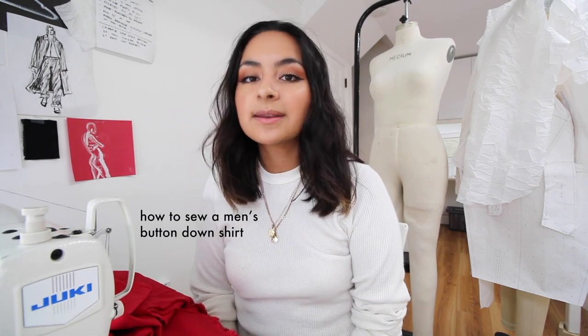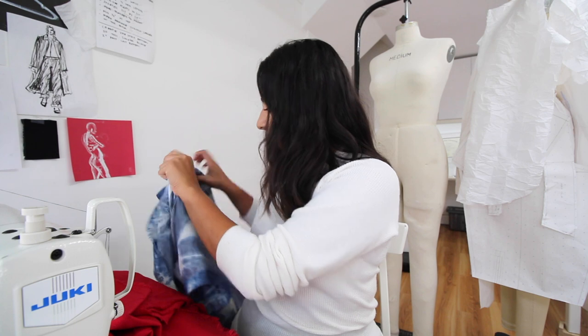Hi, I'm Natalia and today I will be showing you how to sew a men's button-down shirt. This is a prototype that I created and I always like to check my pattern before going into the final sample because I want to make sure that the fit is correct and everything looks good with the pattern.